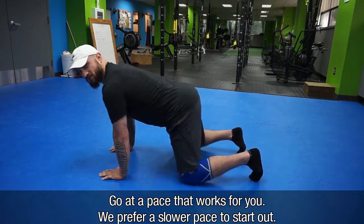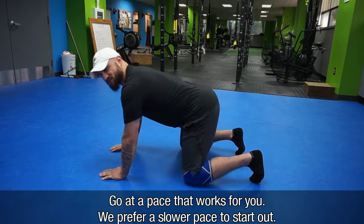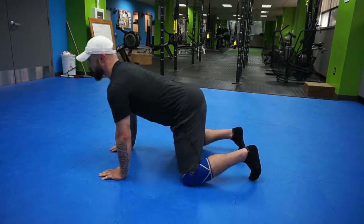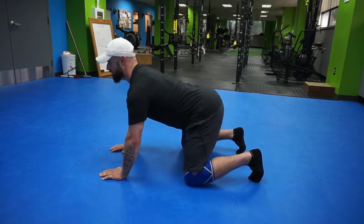Go at a pace that works for you. We usually like a little bit slower pace on this one to start out. What do you want to do with your life? I want to rock!